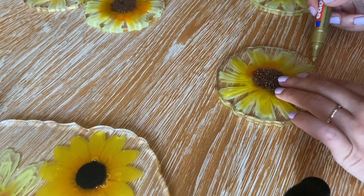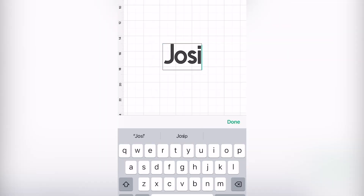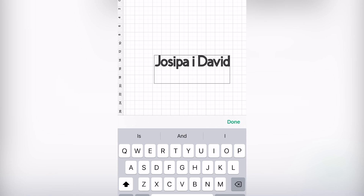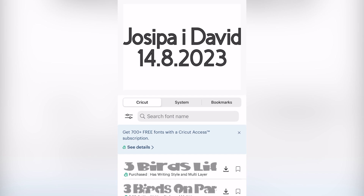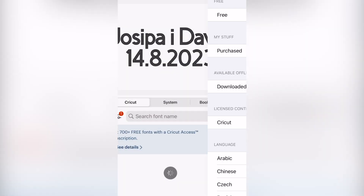This was a wedding gift with customization, so I'm using my Cricut machine to add customized text onto the tray. The Cricut app makes it very easy to customize your text in any way you want. The text I'm using is 'Josipa i David' and the date August 14th, 2023. This is an order within Croatia where I live — I know a lot of my viewers are from America so this date format might be a little confusing.